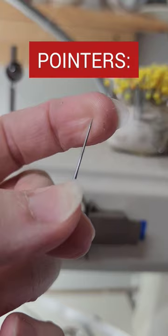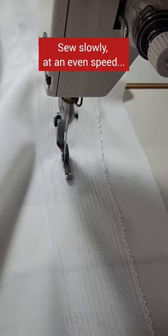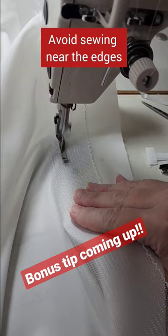Pointers: use a fresh size 9 ballpoint needle. Sew slowly at an even speed. If the horsehair isn't aligning, you can sometimes try to avoid sewing near the edges.